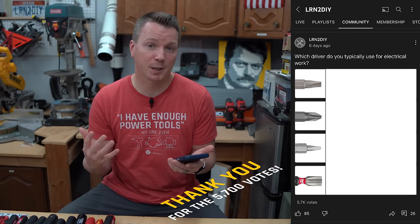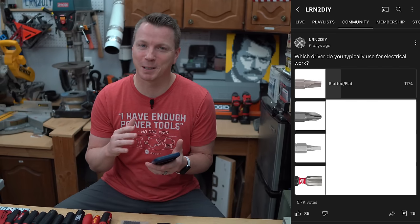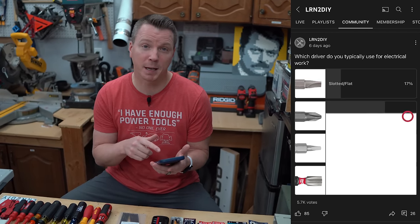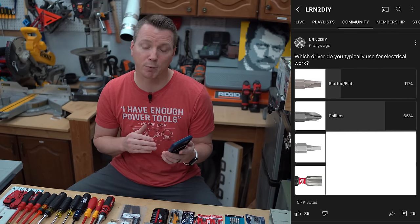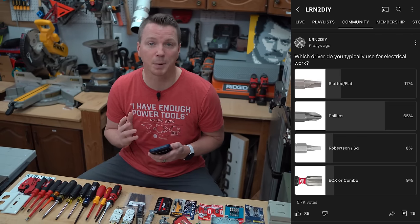I put four different main options on the poll. Slotted or flathead came in with 17% usage, and I'm very curious to see what this is going to look like five years from now — if this will change or adjust. Phillips came in at 65%, like I mentioned, and then Robertson or square drive represented 8% of users. 9% — the final option — was ECX or combination tips.